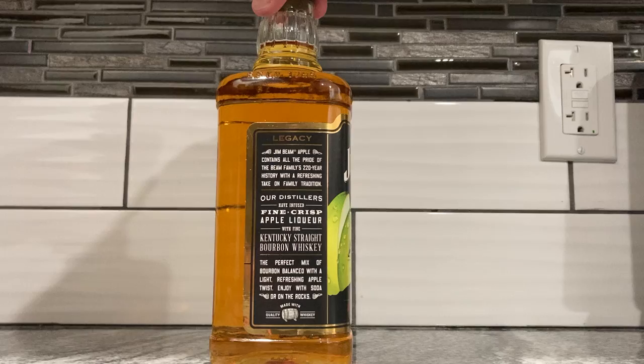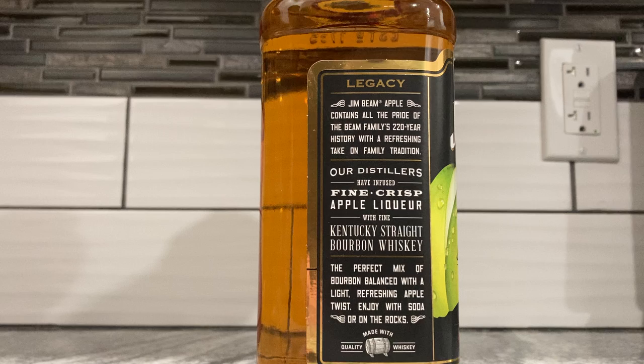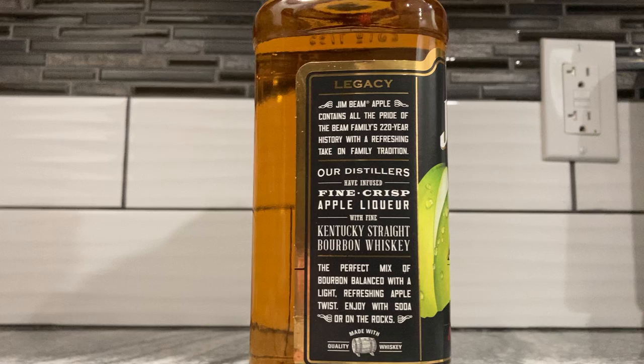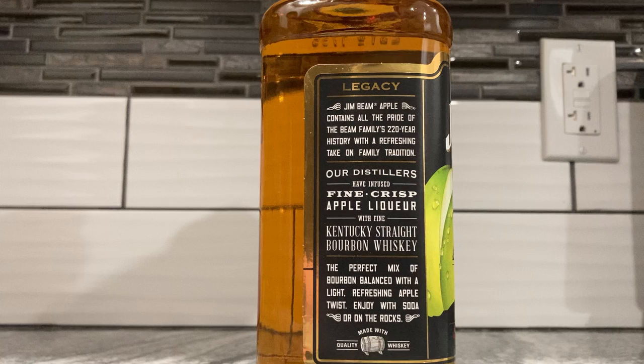Let's read the legacy label: 'Jim Beam Apple contains all the pride of the Beam family's 220-year history with a refreshing take on a family tradition.' They've been around since Kentucky was a state. 'Our distillers have infused fine crisp apple liqueur with Kentucky straight bourbon whiskey — the perfect mix of bourbon balanced with a light refreshing apple twist.'